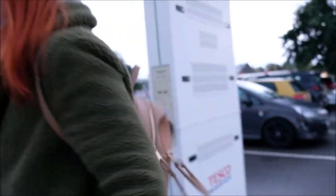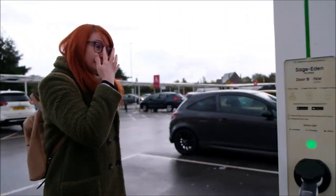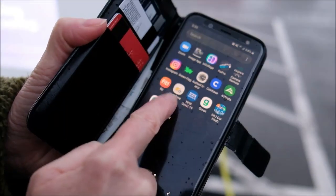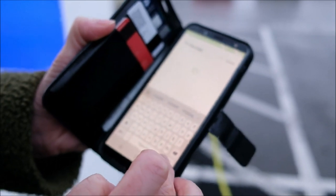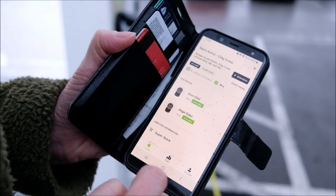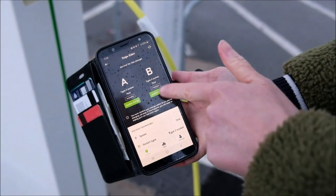Then we get the cable on the other side into the Pod Point — it's gone green. Coming around to the screen on the machine, it says to plug your car in and then choose your Pod Point on the app. Searching for Clay Cross — that's where we are — clicking on it shows the available sockets. We're at Sage Eden, so selecting that one. Choosing door B — let's see what happens.